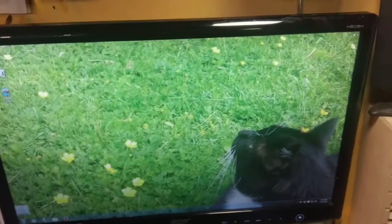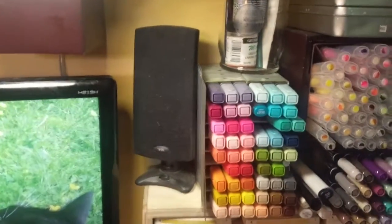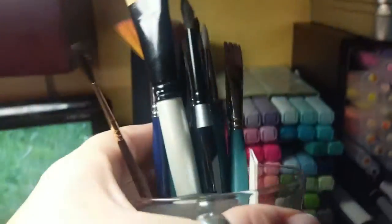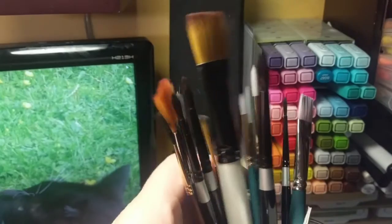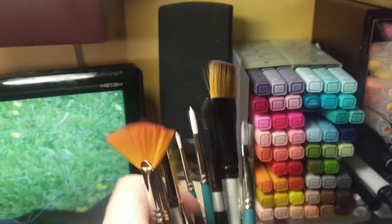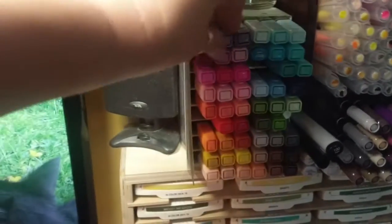Moving on to something less depressing — another speaker. In this top jar I have all my expensive paint brushes that I actually use for water coloring.